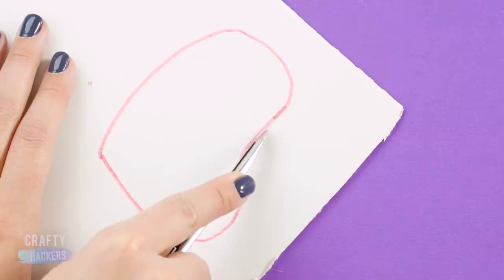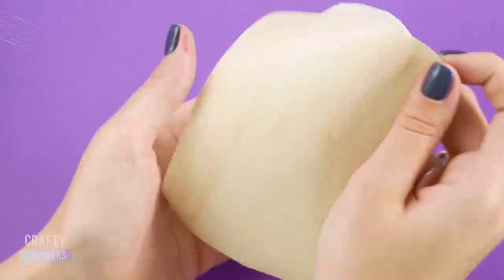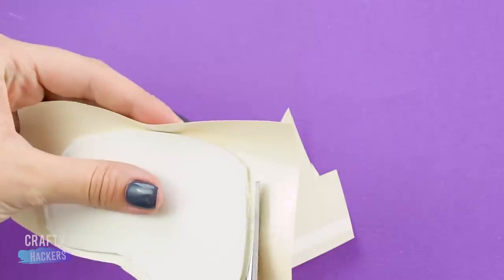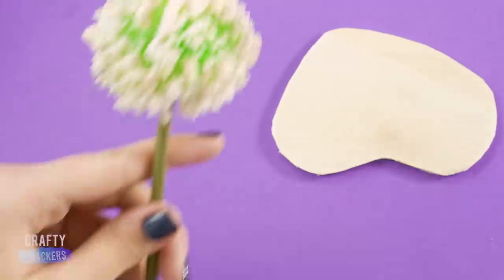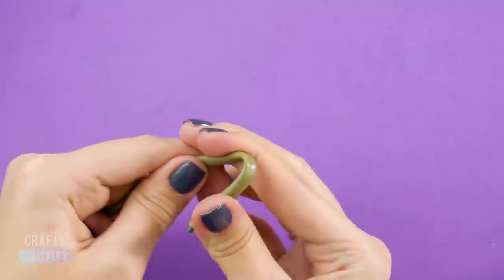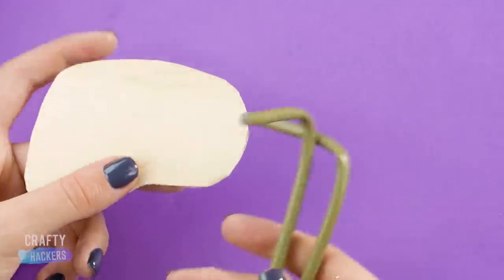School chair and desk! Trace this design out onto a piece of foam board, then stick on a piece of contact paper and trim it to fit. Use the stem from an artificial flower as desk legs — cut and bend like this, then glue them to the bottom of the desk.